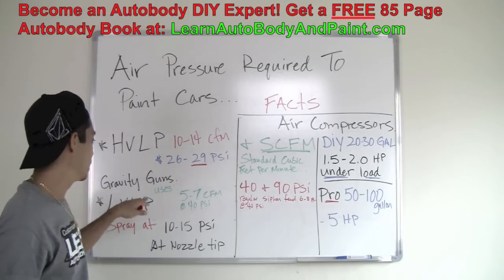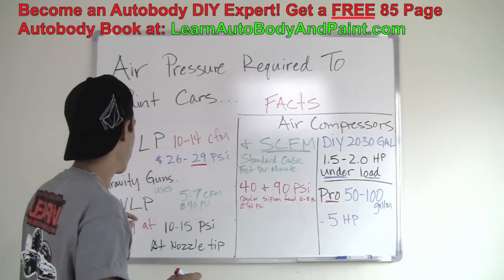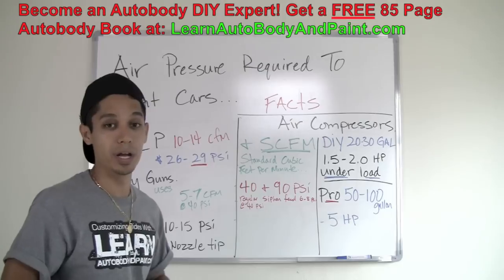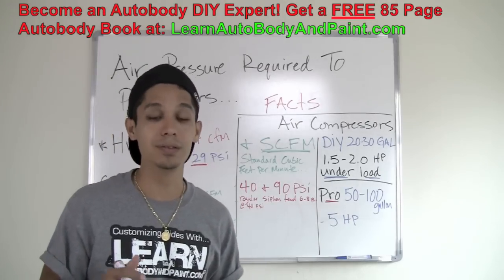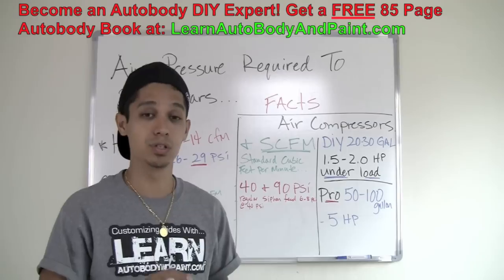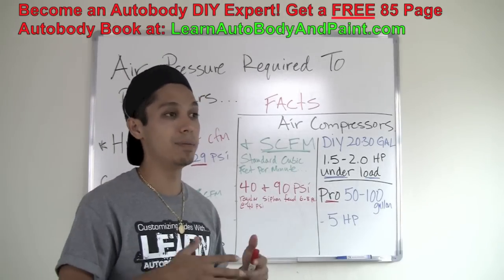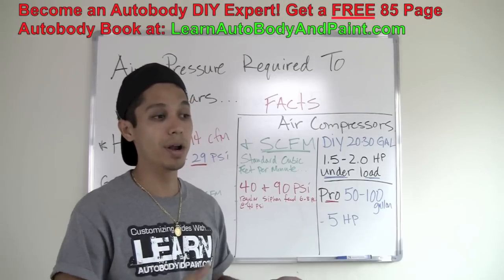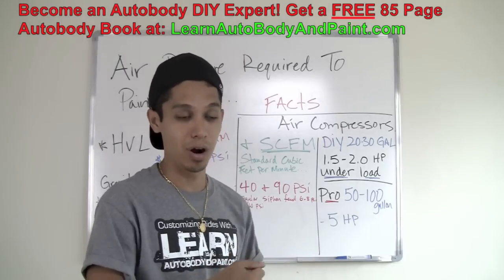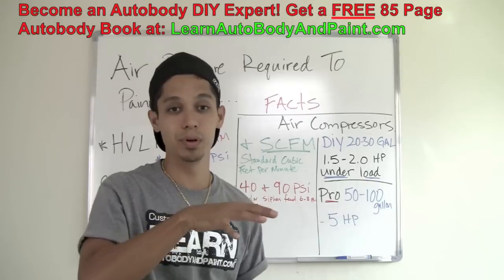Low volume low pressure — what we have here — gravity guns. The gravity gun uses about 5 to 7 CFM at 40 pounds per square inch, which is really low. If you're doing DIY stuff and you have a small compressor in your garage — 20 gallon, 30 gallon tank with a 1 to 2 horsepower — I really suggest getting a low volume low pressure spray gun because your tank is going to be able to keep up. With a high volume low pressure gun and a small tank, you're going to run out of air and have to adjust your gun until the tank catches up.